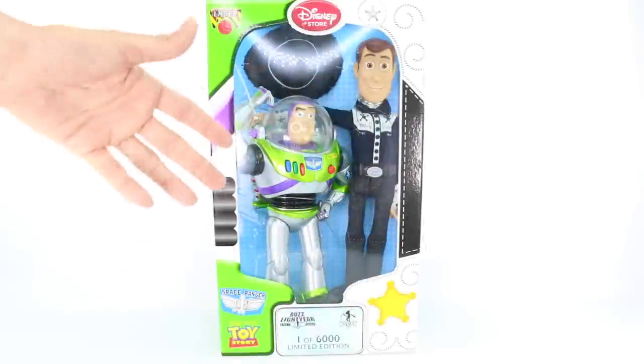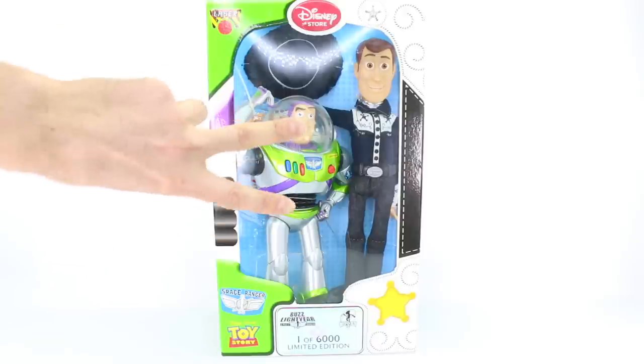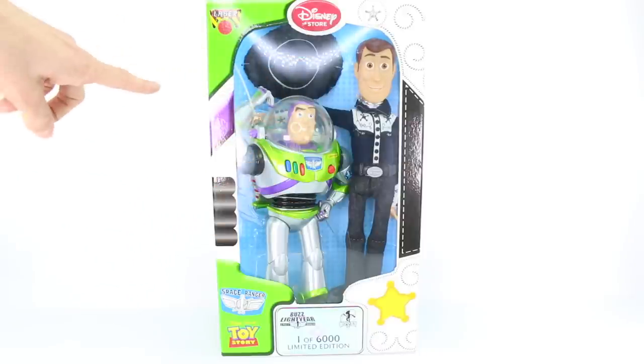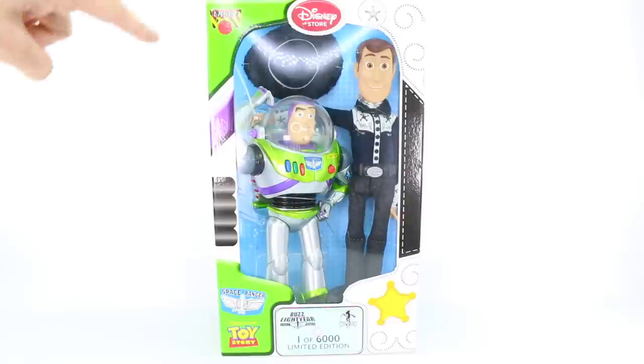Hey everyone, it's Rylan and welcome back to my channel. Welcome back to another Disney limited edition doll review. Today we actually have two dolls to review: Buzz Lightyear and Woody from the movie Toy Story. These are not new limited edition dolls that were recently released — they're actually quite old and I got them off of eBay. If you're interested in purchasing them, definitely check out eBay or a Disney limited edition doll Facebook group.